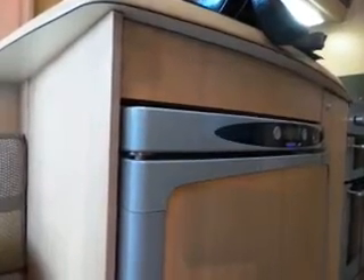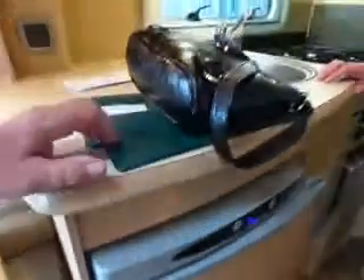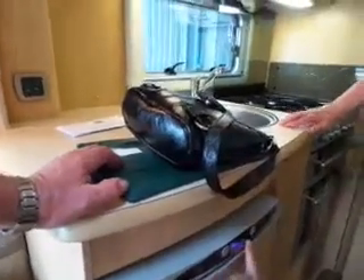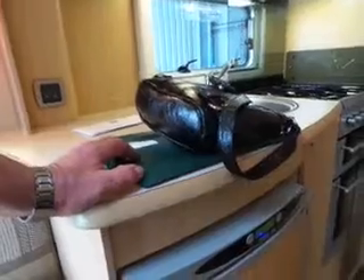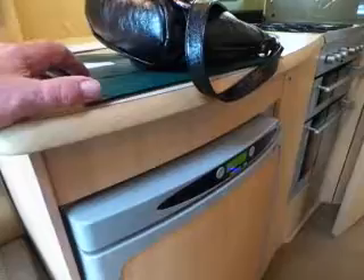To open the fridge, there's a little tab inside the handle. When in storage, leave it in the tab position so air can circulate and prevent mould. The fridge has a memory — if you switch it off and back on, it will remember whether it was running on electric or gas and re-attempt to operate on that.